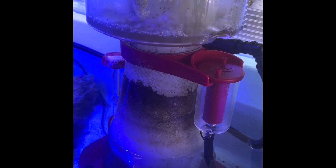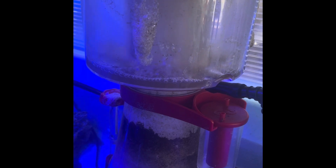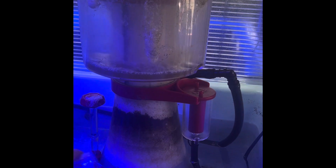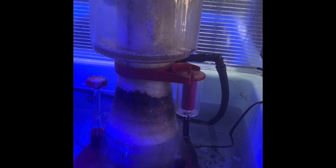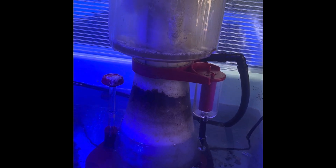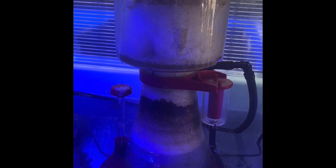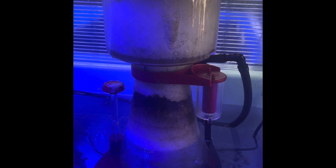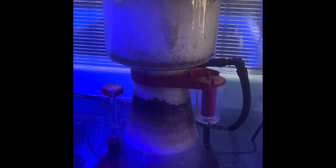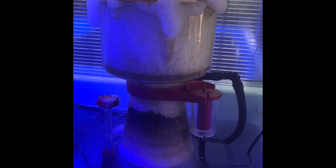All right, so here's our protein skimmer. You can see it's a little dirty — I'll probably give it a clean. I'm going to add some Chemiclean and you're going to see how the skimmer reacts. All right, so Chemiclean's going in. I'm going to put that right by the intake of the protein skimmer. You can see instantly it's affecting the surface tension of the water. It's pulling out all that medicine that I just put in there. It's about to start overflowing through the top — oh no! All right, so now we're going to fix it.